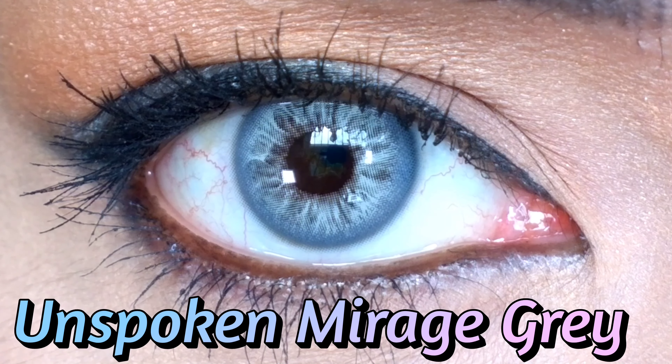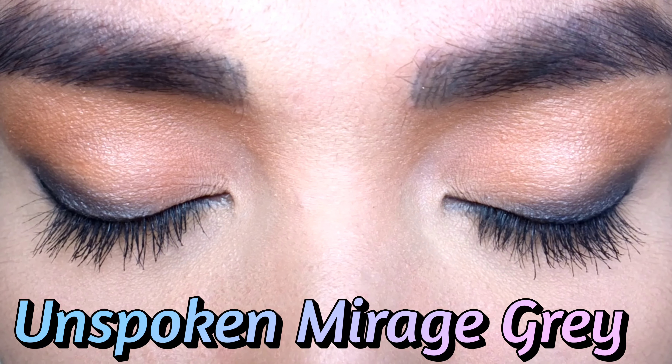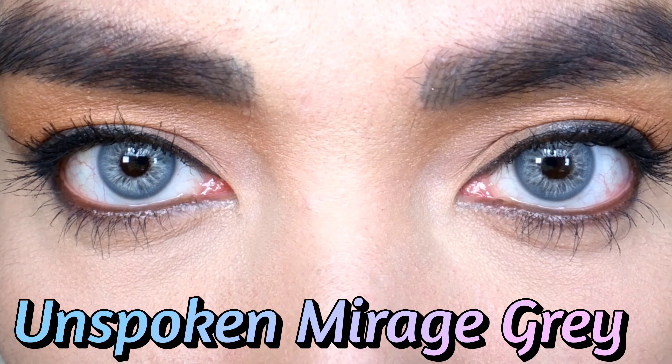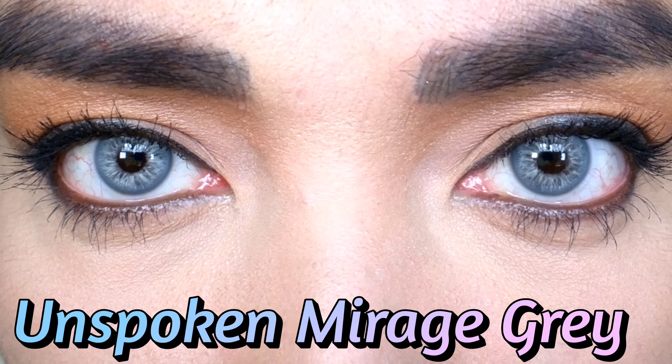Last one — Unspoken Mirage Gray. So beautiful. It's like Angelina Jolie's eyes. Even if my eyes are really dark, the colors of the lenses really show up.